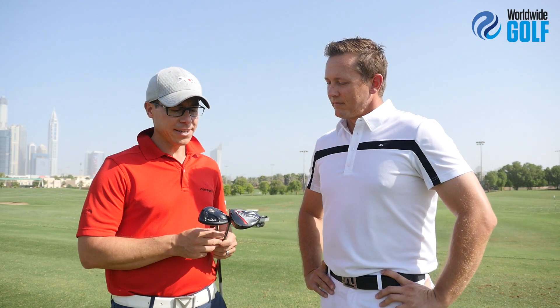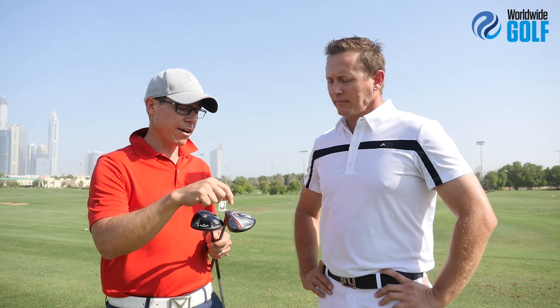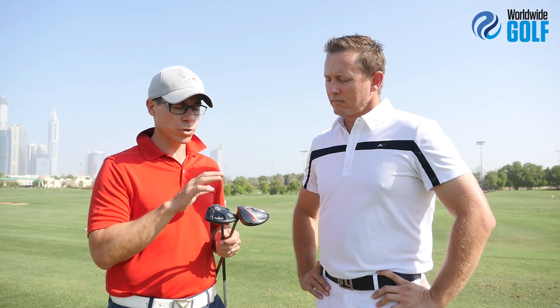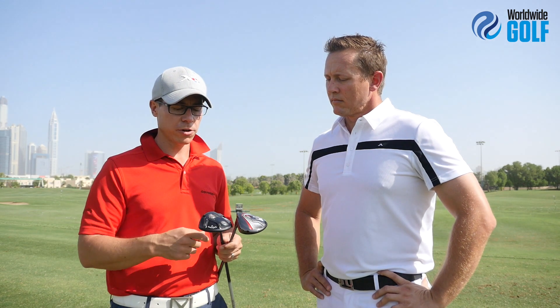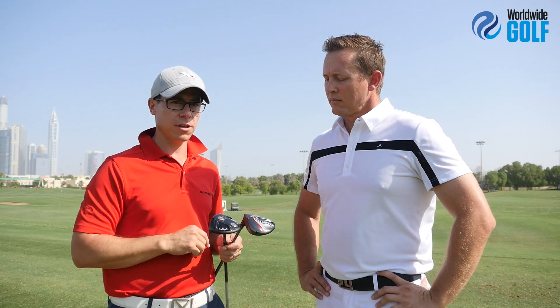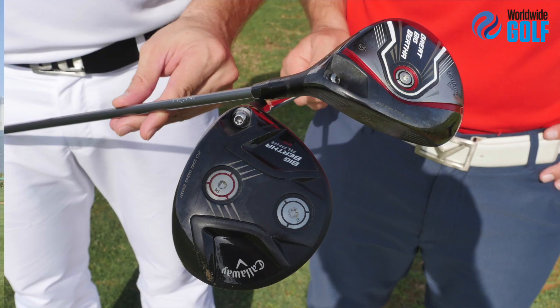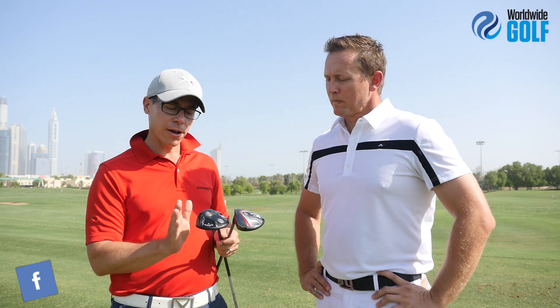So basically we're looking at slightly different designs. The Great Big Bertha has a slightly bigger head — not much — just a little bit more forgiving, with some weight in the front of the club to help reduce spin. It's designed to be a little bit more forgiving with a lighter head as well. The Alpha is a little bit different — you've got the movable weight technology, you can switch it front or back, which is going to help a lot with spin rate. That option isn't available in the Great Big Bertha, so the Alpha is more versatile. They sit a little differently — the Great Big Bertha sits very square, this one sits slightly open.